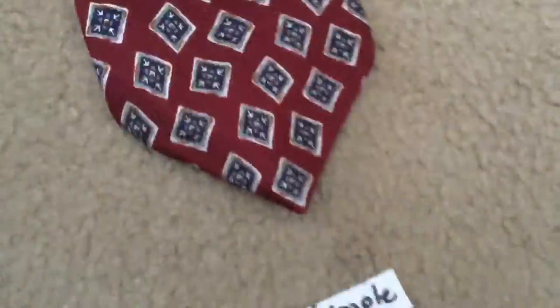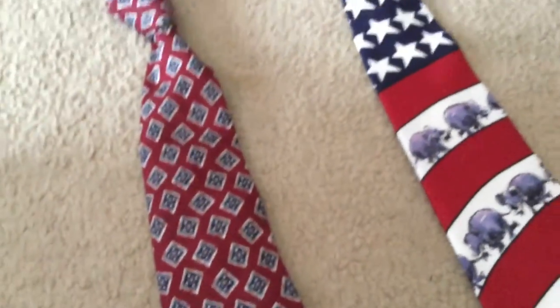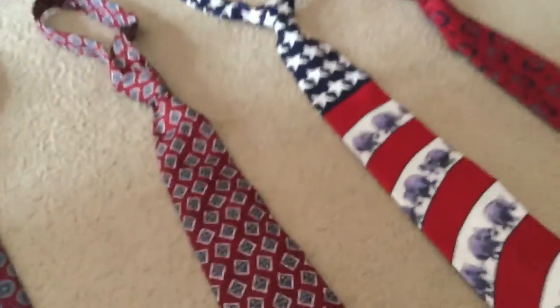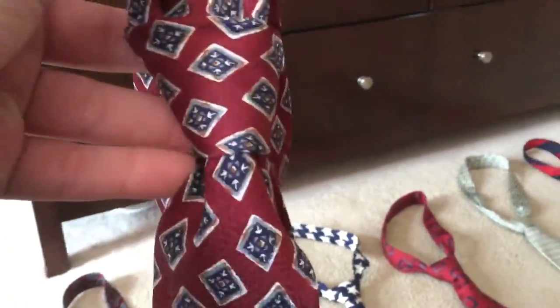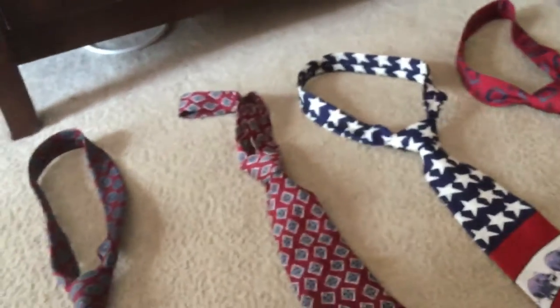Now moving on to the simple knot. This knot is also pretty easy to tie, but sometimes it can turn out weird. It doesn't look great — just decent. It's easy, but sometimes it can turn out weird because there's a strange step to it: you start with it upside down.